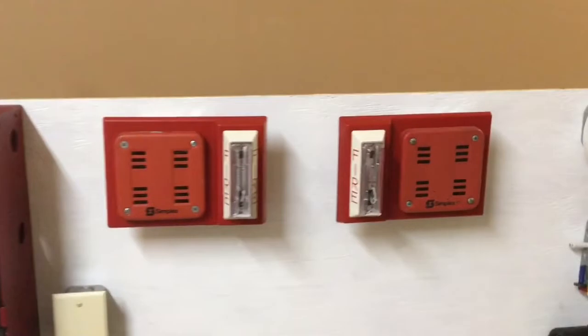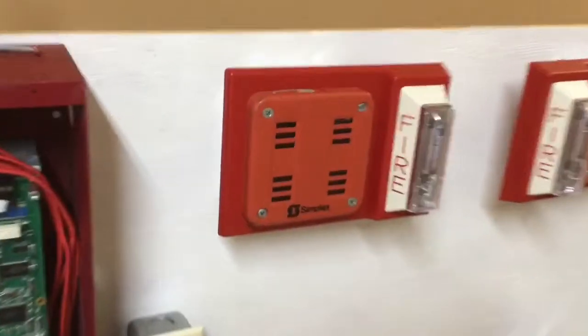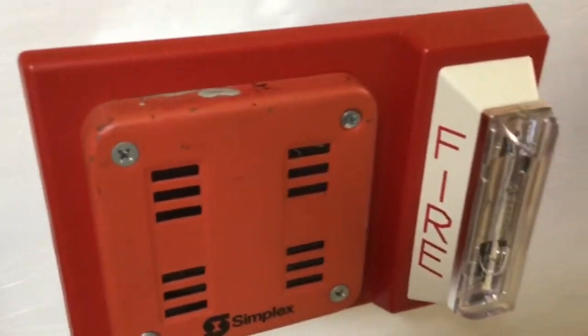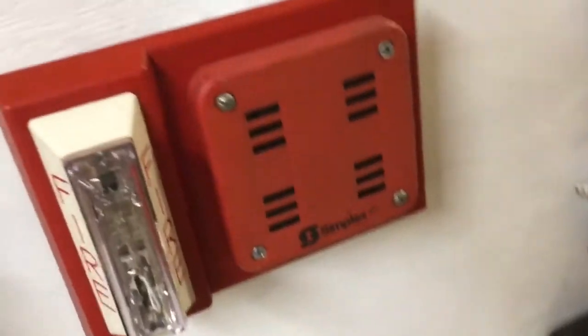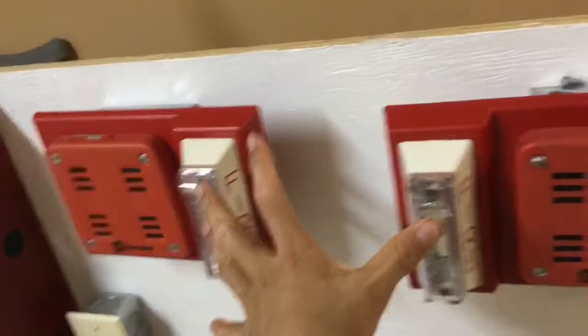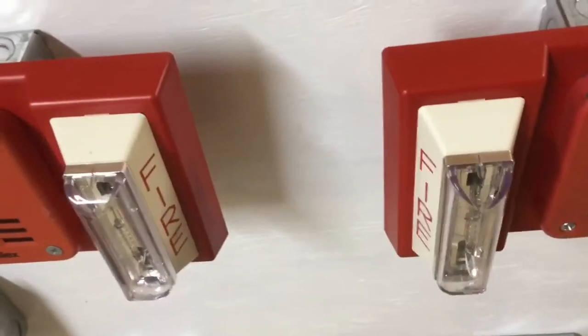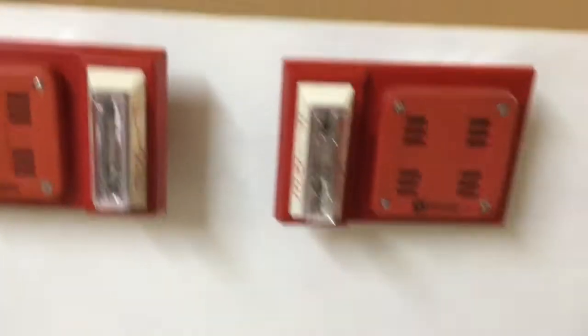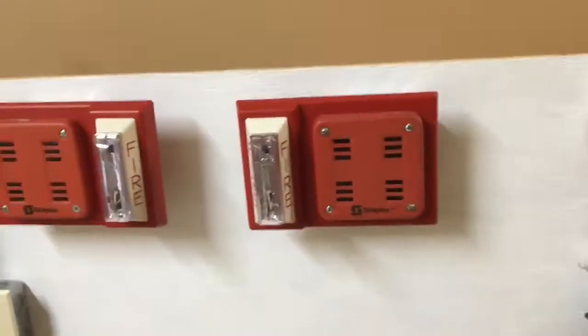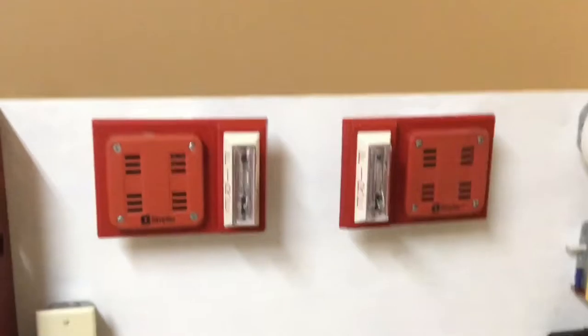Today I have a very special test. We have simplex identical devices — first we have a Simplex 4902 2901-9838, and I have a second 2901-9838. They are both on these strobe plates. They aren't Simplex manufactured, they're actually Gentex — it's the exact same strobe you'd find on the Gentex SHG, but these are also sold as Simplex. I put them up with strobes on opposite ends so they're facing each other, very symmetrical.